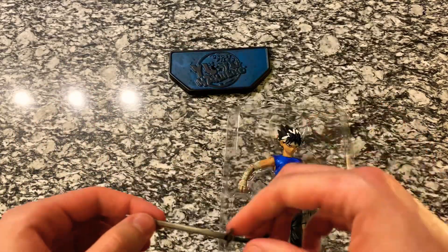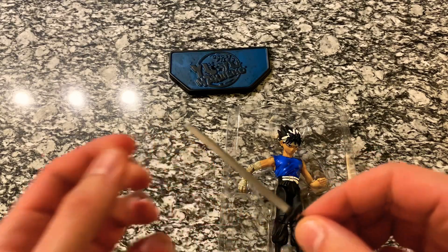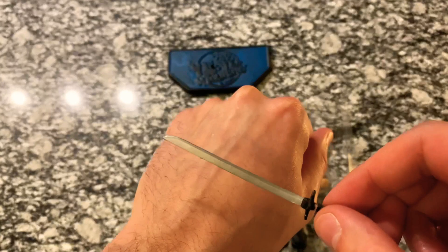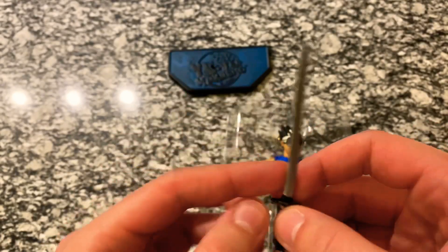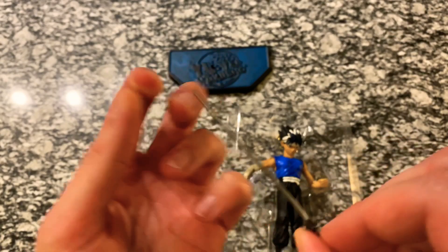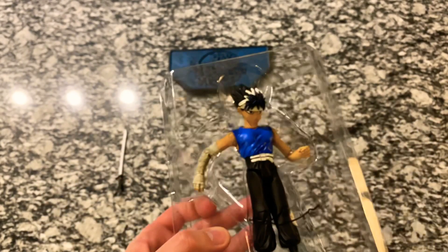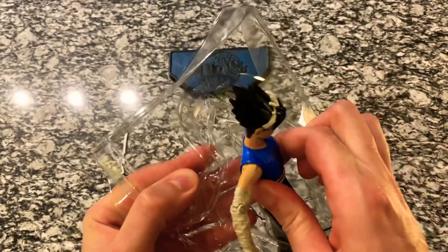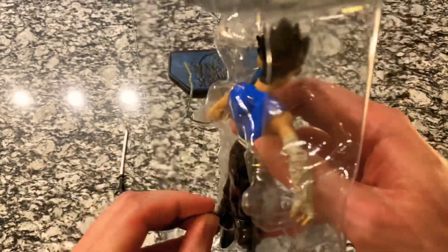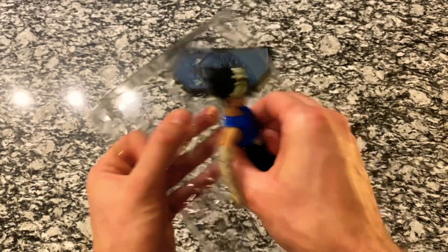Let's go ahead and get the sword out. You can see the sword is — I don't want to say rubber — but it's a very bendy plastic. Hopefully it'll straighten out because it was in the package. It's no big deal; I can't expect this to be perfect. It's been in the box for at least 15 years by now, so it'll have a little time to straighten out.